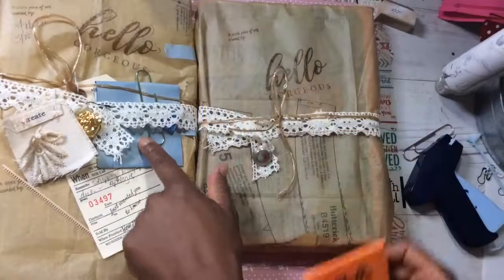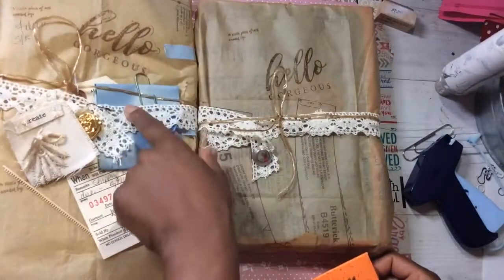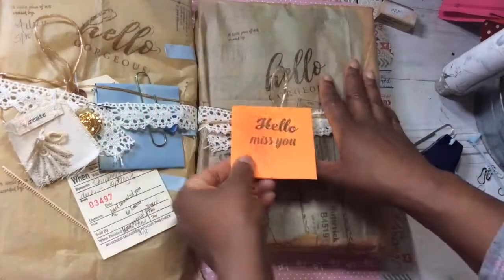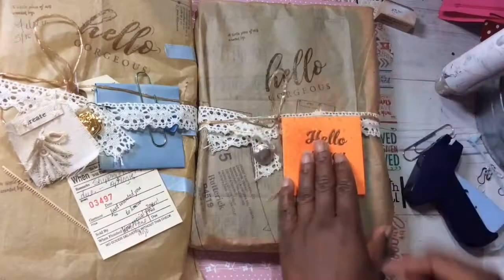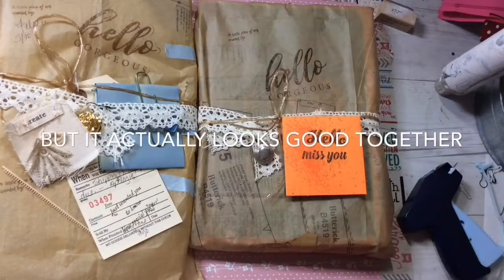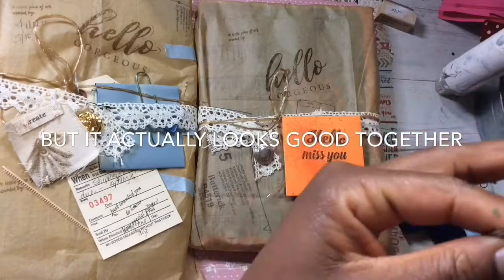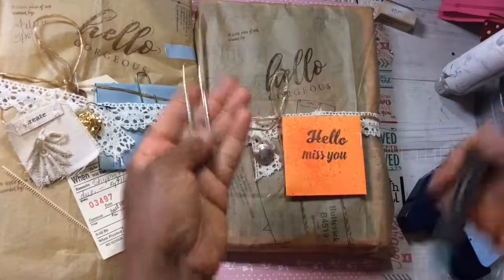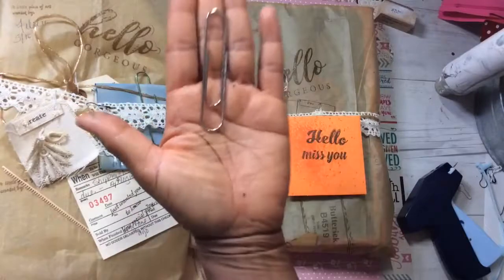Now let's add our note card. By the way, I hand-typed on vintage typing paper a note for the recipient. This doesn't necessarily match everything else, but you know what — don't think too much about matching. All the colors don't have to match. If you put too much thought into it, you'll become stagnated and stuck in your thoughts and you'll never get anywhere.